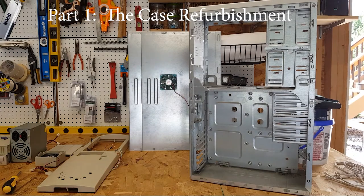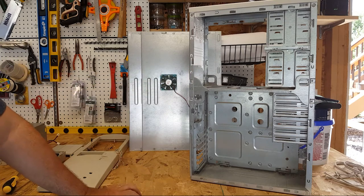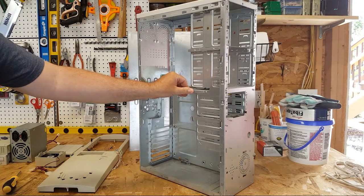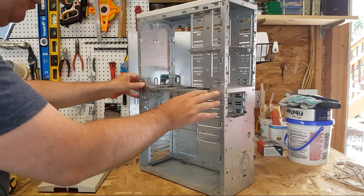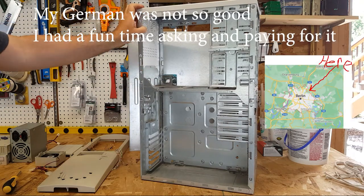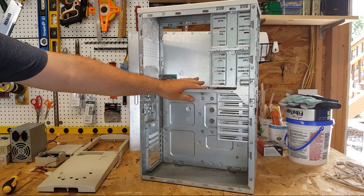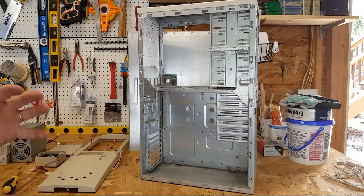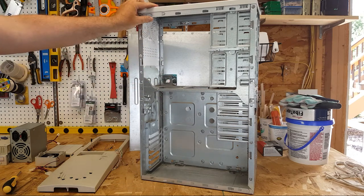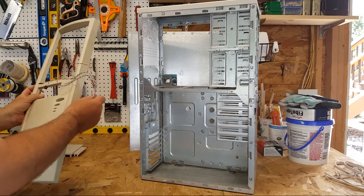Here's the computer case I want to use for my ultimate Windows 98 / Windows XP build. I actually purchased this case in Berlin, Germany in 1994 when I was living there. I distinctly remembered the big box it came in — I carried it blocks and blocks on a couple buses and the subway until I got back to where I was living. This case was the case at that time, as far as I was concerned.